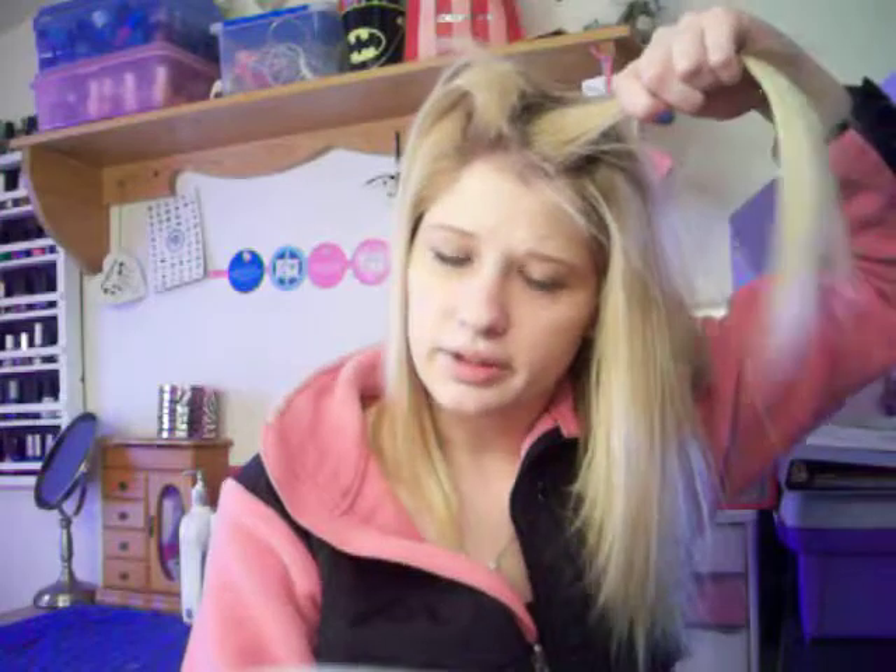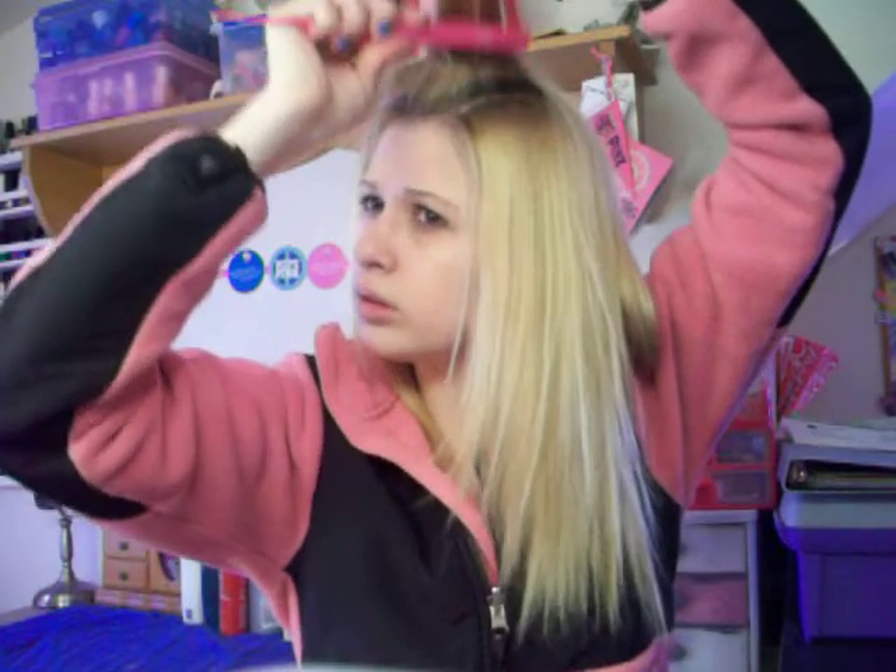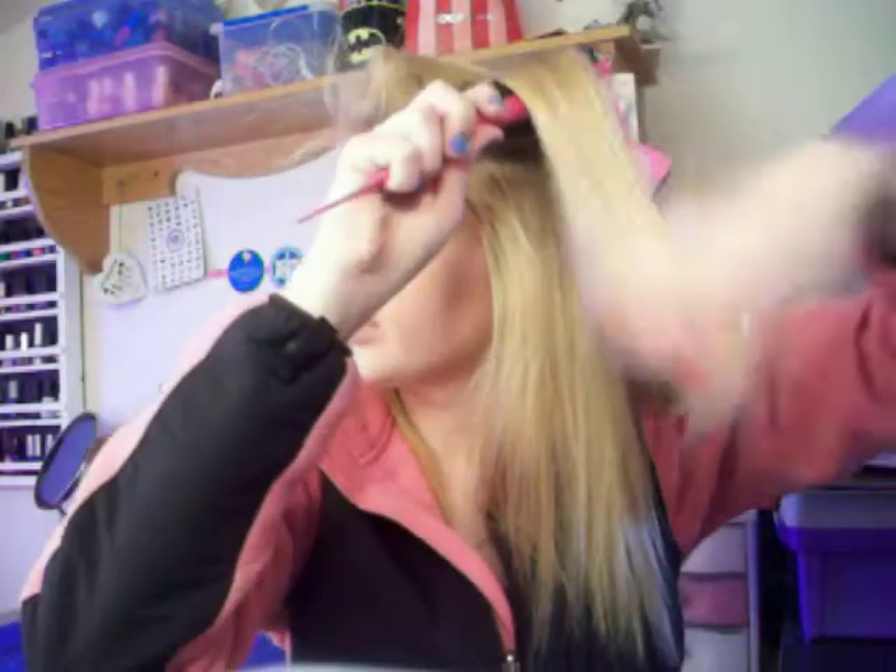I usually take about an inch of sections. And you want to be really gentle when you tease your hair, because you are taking your hair and pushing it back, so you will have some breakage over time. Teasing is also called backcombing, ratting, interlocking — things like that. And they can be used for updos and things like that.